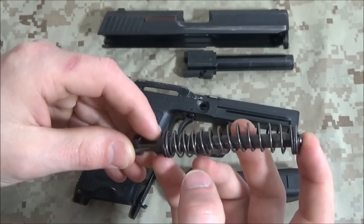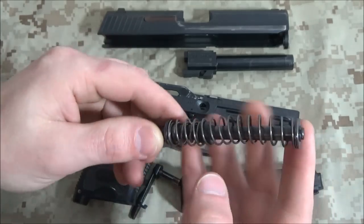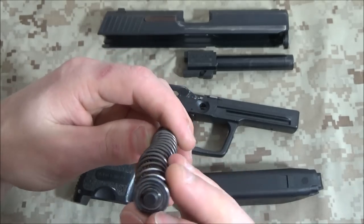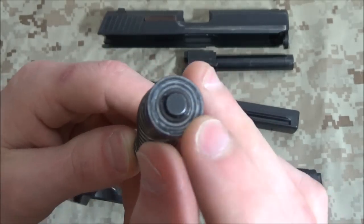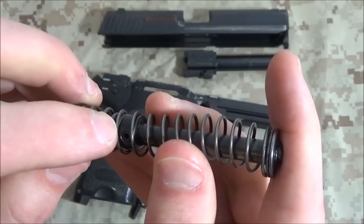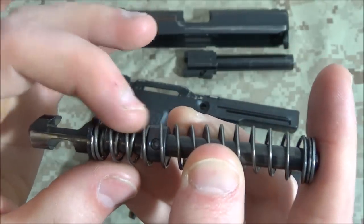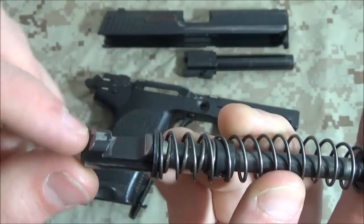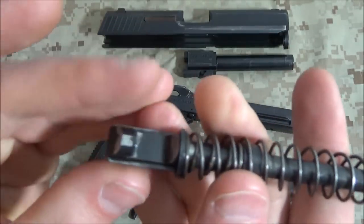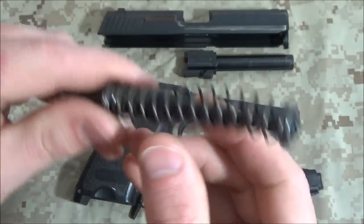These things will last about 20 to 30,000 rounds depending. If you're really savvy, you can pop out this little retaining clip, take this piece off, take this spring off, and punch out this piece and replace this big spring to extend the life of it. However, this wear area here - you could start getting pitting. So it's basically an all-in-one system centered around that.